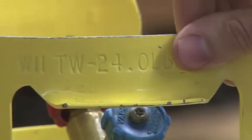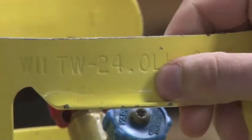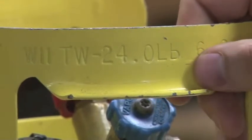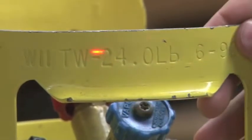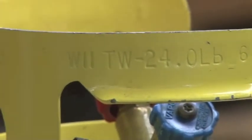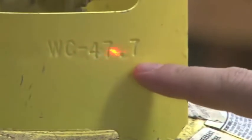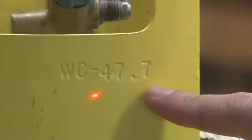That is what the jug weighs empty. This is a 50-pound cylinder, allowed to 80 percent, so we can put in 40 pounds. It weighs 24 pounds empty, so 64 pounds is the absolute max we'd go. And for our hydrostatic test, the water column is 47.7 — that's going to be on every approved jug.